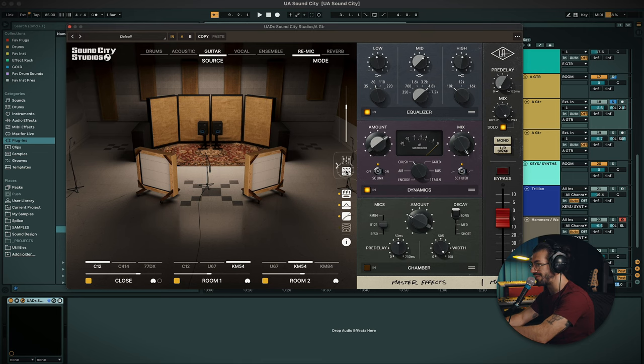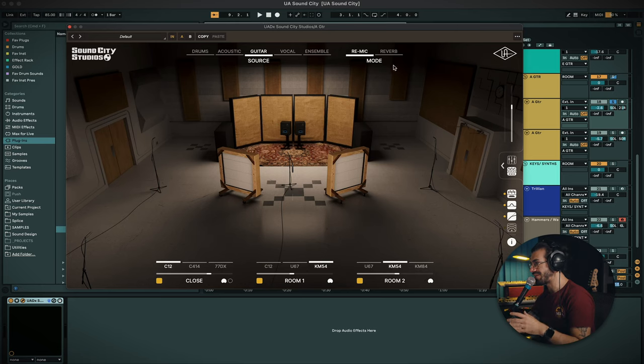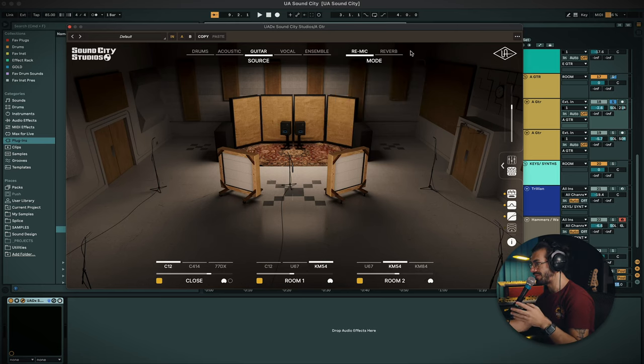Going through it there's a lot on the screen, a lot to see. Normally it looks like this — a very beautiful GUI, as usual per UA standard.